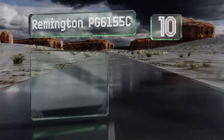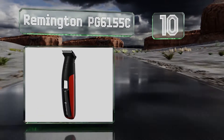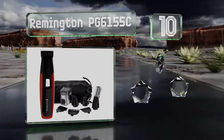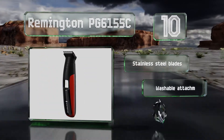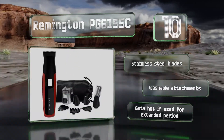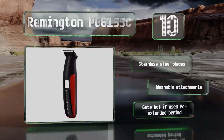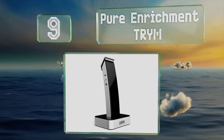Starting off our list at number 10, whether you want a fast trim or plan on really getting into the weeds, the Remington PG6155C should meet your needs. It has a useful quick-charge function that allows you to power up in only five minutes to sneak in a speedy cut. It comes with stainless steel blades and washable attachments, however it gets hot if used for extended periods.